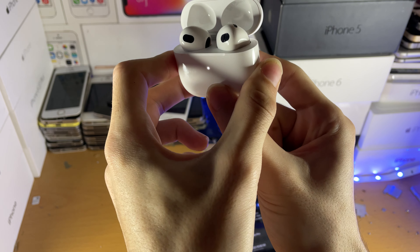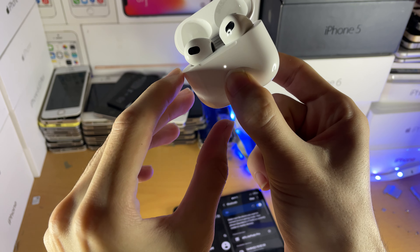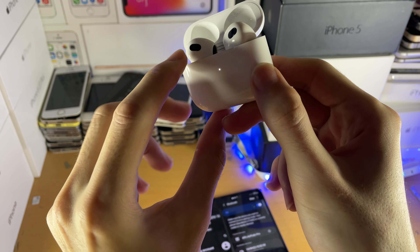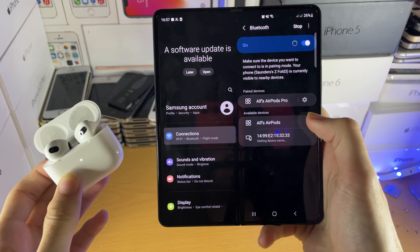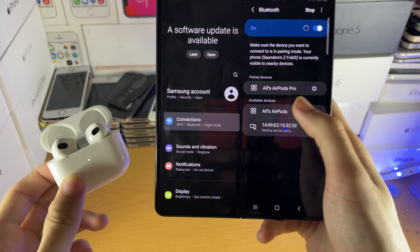Hold it down until the LED starts flickering and it's white. Once it starts flickering, go back to your Android and you should see available devices — AirPods, or whatever AirPods you have.